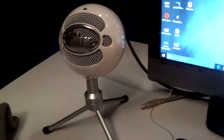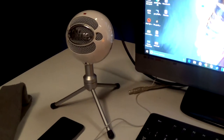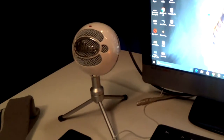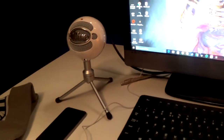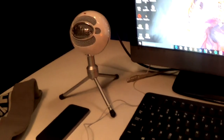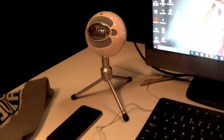I've got a Blue Snowball mic. I'm going to start using that to record my audio because most of the time I actually use the camera for my audio. But I'm going to try and start using it again because you will get better audio quality, and hopefully you guys will notice that difference when I'm actually making my videos.